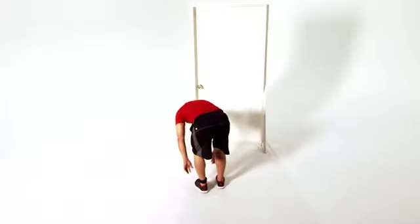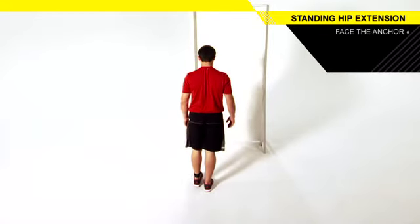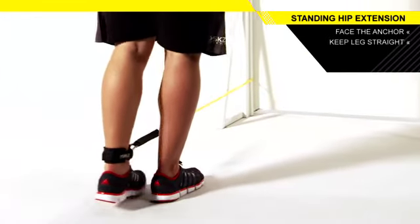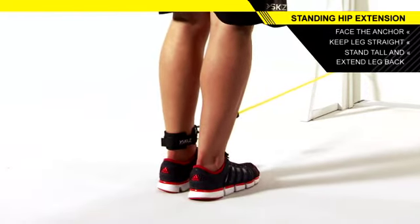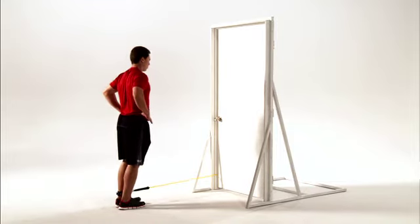Attach an ankle strap and resistance band to a low anchor point. Stand facing the anchor point with the strap attached to one ankle. Keeping your legs straight, slowly move it away from the anchor point. Slowly return to the starting position. Complete the set on one side before repeating on the other side.